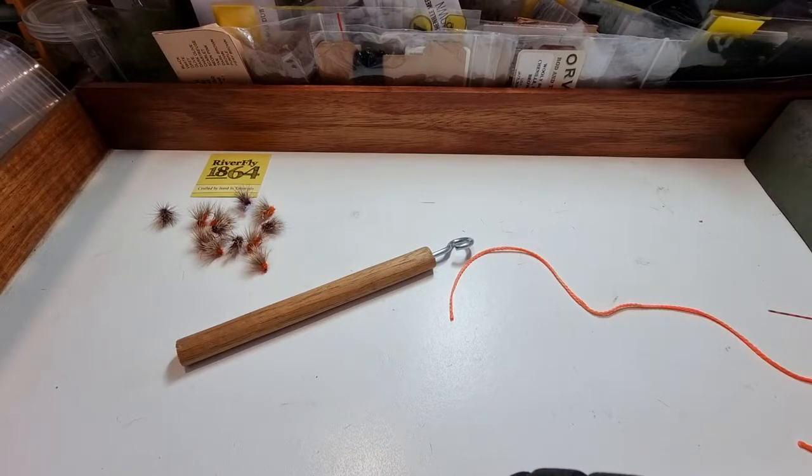Hello, Daniel Hackett from Riverfly 1864. I'm going to show you how to tie a very quick, very strong dropper knot. This dropper knot is great for hanging nymphs off the bottom of dry flies.